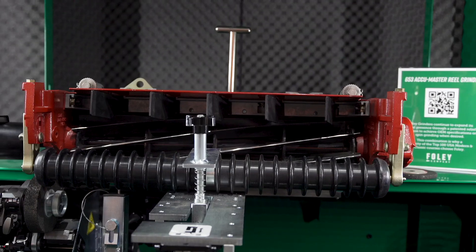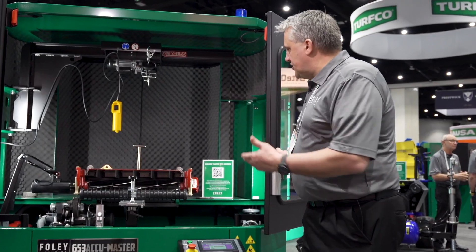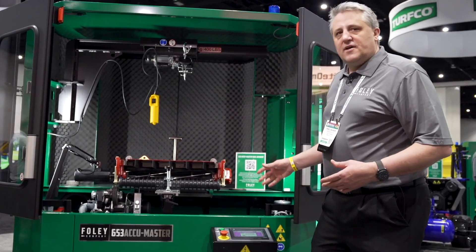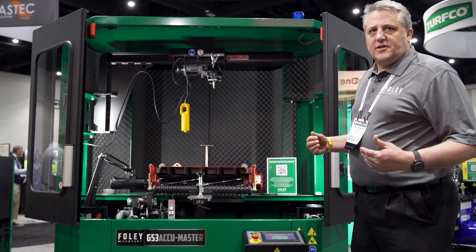What we have here is the Foley 653 AccuMaster. This is the Cadillac of reel grinders for us. As you can see, it's got the back soundproofing, enclosures, etc. This is one of our premium products that we definitely take a lot of pride and joy in.